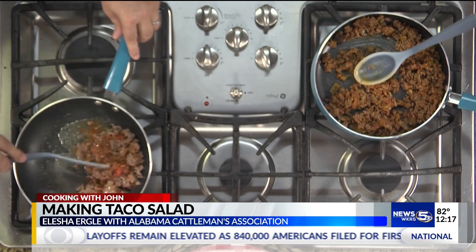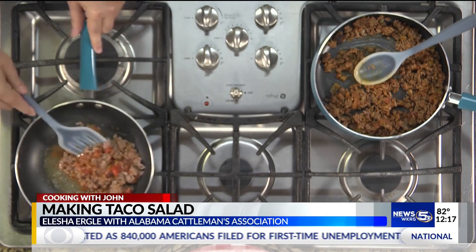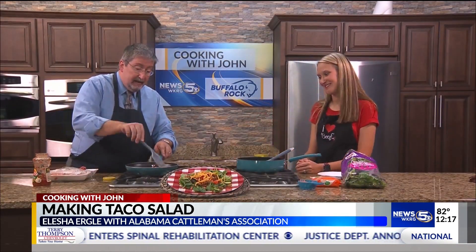Beef is loaded with good protein. A three-ounce portion of beef has 25 grams of protein and only 173 calories. It's full of essential amino acids — it contains all nine essential amino acids to help our bodies build muscle and stay healthy.